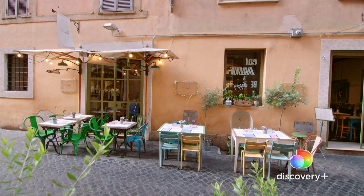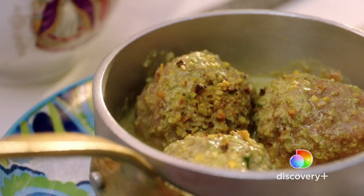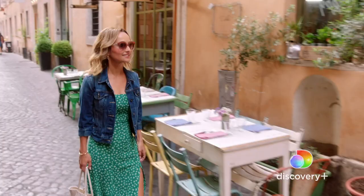My mom introduced me to Dila. She just lives about two minutes around the corner from here. I have had these meatballs, fallen in love with them, and tried to create a recipe, which didn't work quite as well. So I'm super excited to learn how to make them.